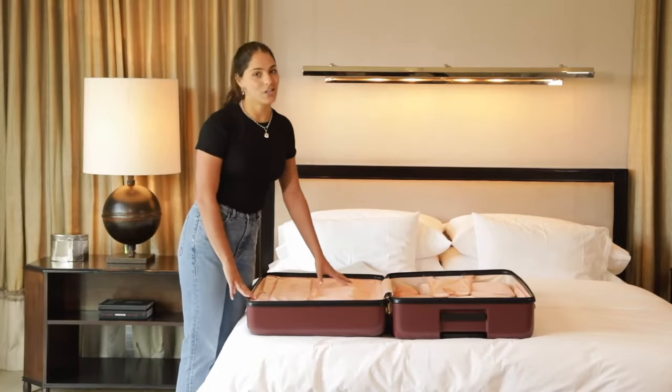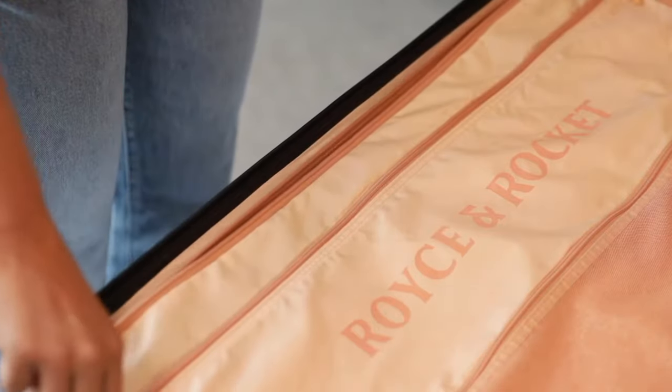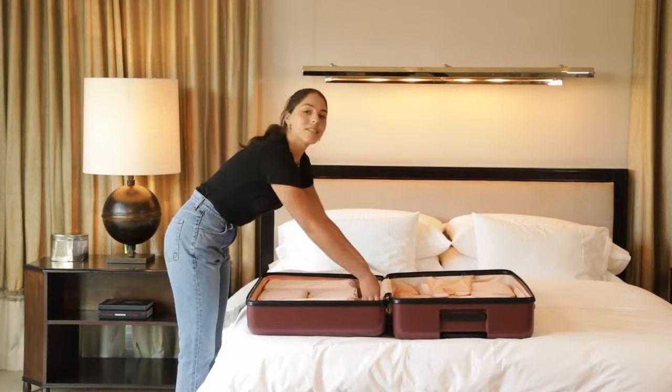On this side, we have a deep pocket and a shallow pocket, but we won't need these for now, so unzip, roll it up, and tuck it in.